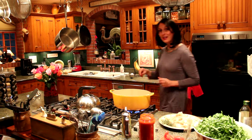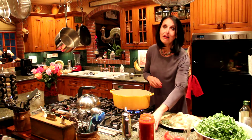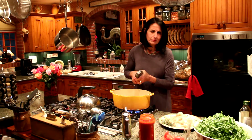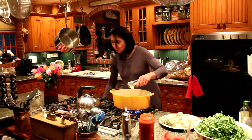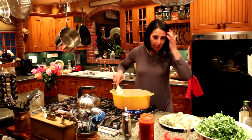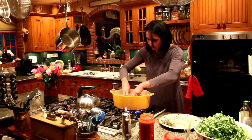Shrimp arugula provençal — that is just a delicious, delicious dinner. I serve it over a wheat pasta or a farro. You will see it is just olive oil, salty garlic, and some wonderful wild-caught shrimp.